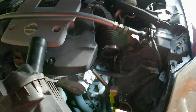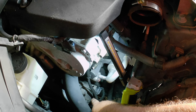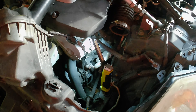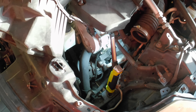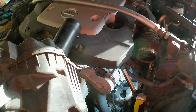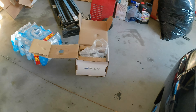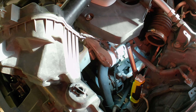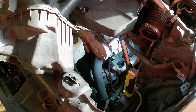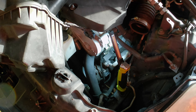We hooked a jumper wire to the hot power for the clutch and it is getting power, so it should be engaging the clutch. We know the clutch is probably bad. It was just easier to buy a whole compressor — it was like $250 from Amazon. We couldn't even find the clutch itself, so the whole compressor and clutch is one unit.